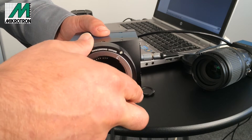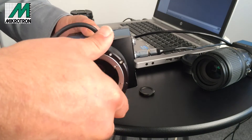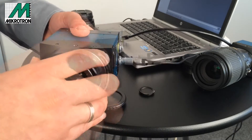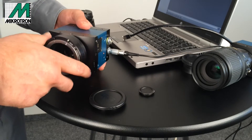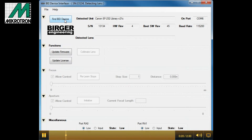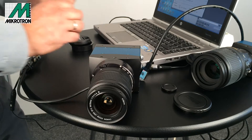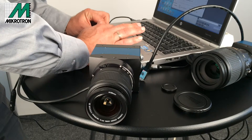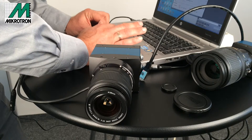Simply attach the mount to the camera and with an additional program on your PC, you will be able to attach Canon lenses. Here the adapter and lens are being recognized by the software. After this is done, the lens will show up in the program and you are able to control focus over the full range of the lens and control the aperture.